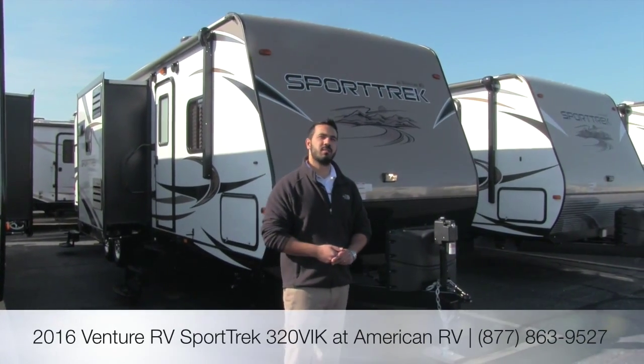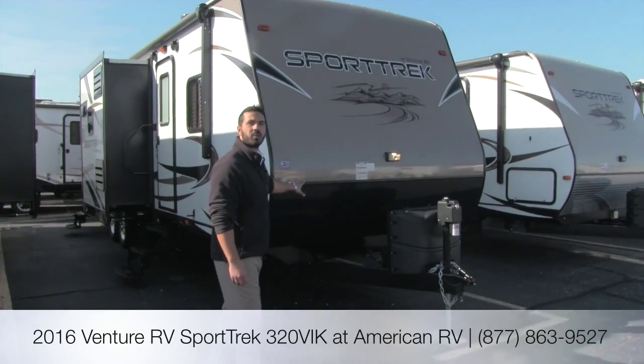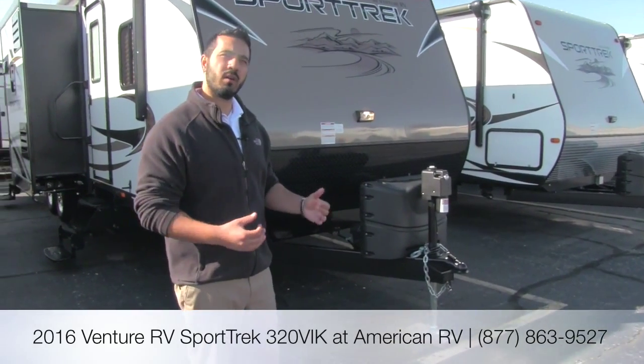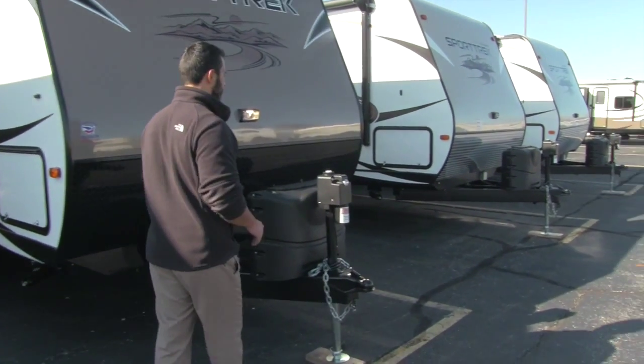Hi folks, I'm Ian Baker, the product specialist here at American RV. Today we're going to talk about the 2016 Sporttrek 320. This is a beautiful triple slide quad bunk floor plan, nice and open and spacious, but let's go ahead and start out on some of the outside features.